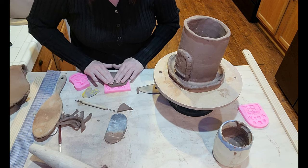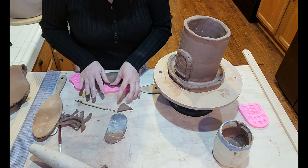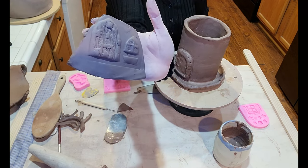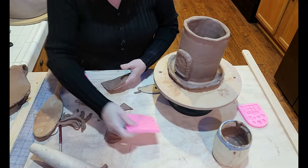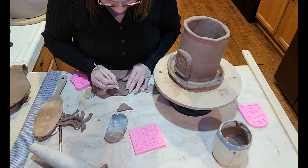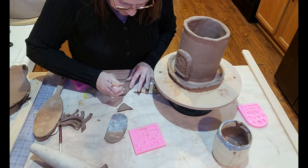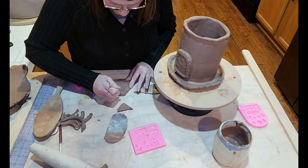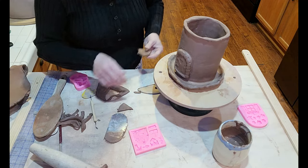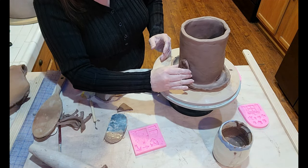I've got it pressed in. Definitely using the window and the little planter box. I didn't get a lot of the detail on the planter box. I'm going to cut the other small door out — I'll put this on the back side as a back door. This is a groggy clay so some of the details may be lost a little bit, but I think once I glaze it, it'll come out cute. I'm just going to use my basic glaze and let the colors speak for themselves since it's a planter.